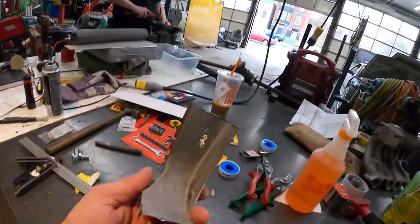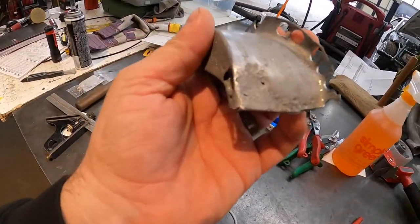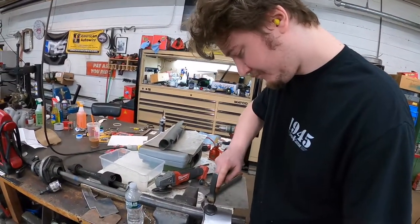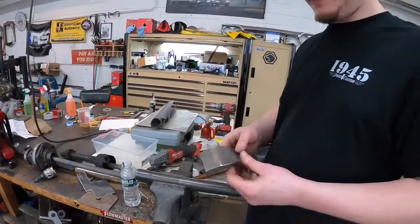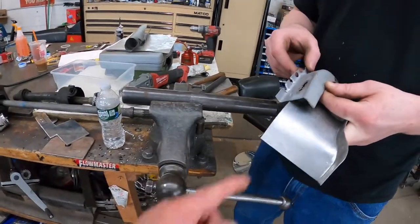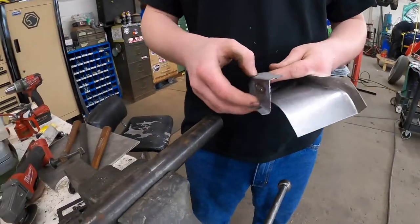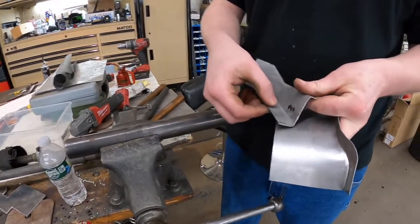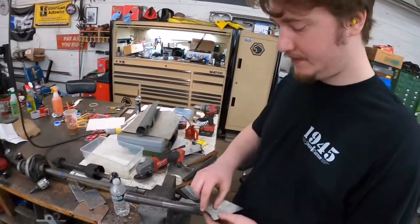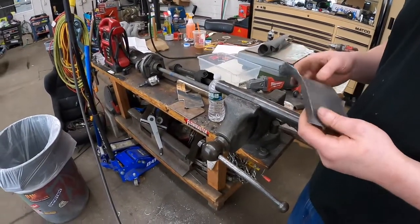Jack is in the process of making this little patch panel. There are some paper templates of this shape and this shape. He added a little bit extra — half inch or so on each side — for the two flanges. See how this is double paneled? He scribes that out onto a blank sheet, tips the edge, and now he's just stretching and shrinking and hammering and dollying until it's the shape he wants.